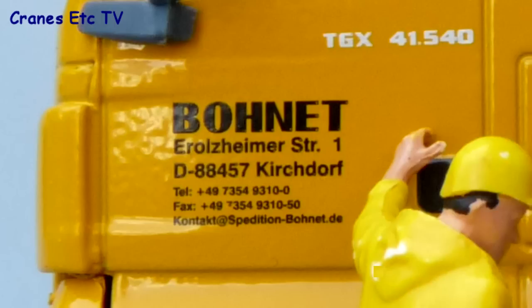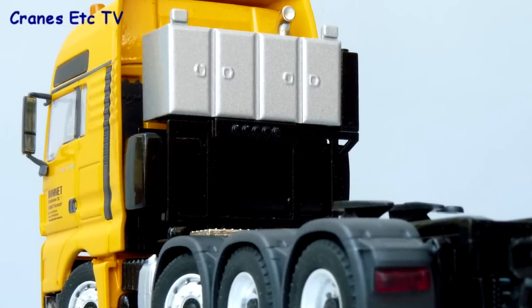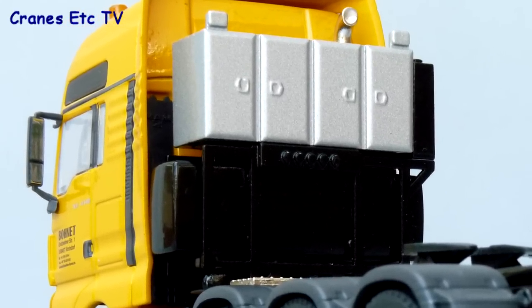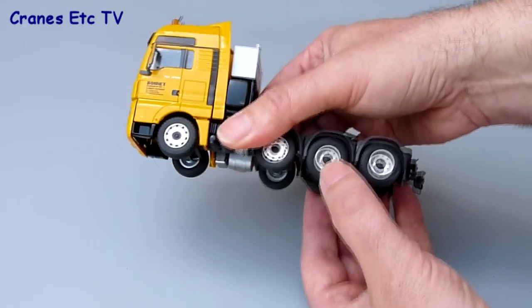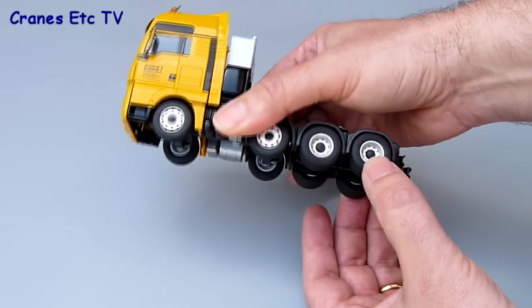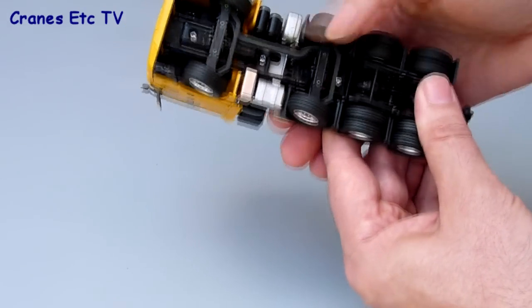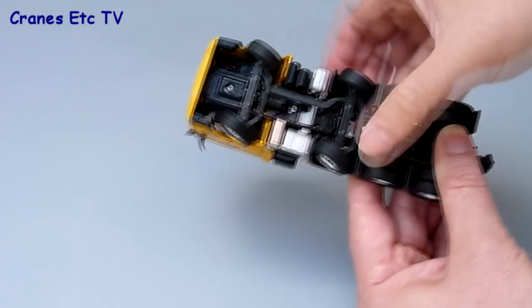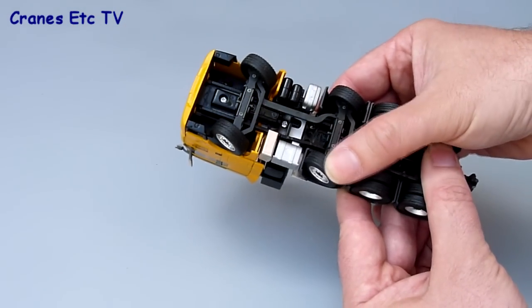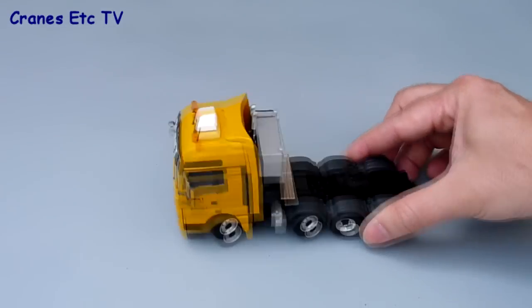At the back of the tractor unit there's a fairly simple-looking equipment tower. In terms of features, the tractor rolls along very well. The rear two axles have a degree of movement to represent suspension, although underneath the chassis is not the most detailed — it lacks a prop shaft from the engine to the rear axles, for example.